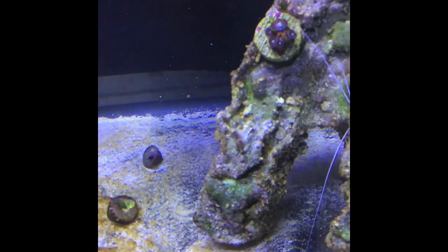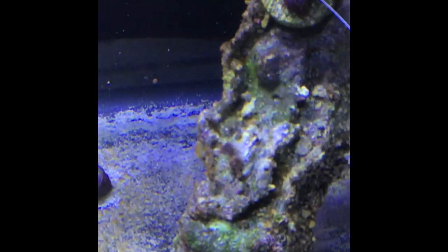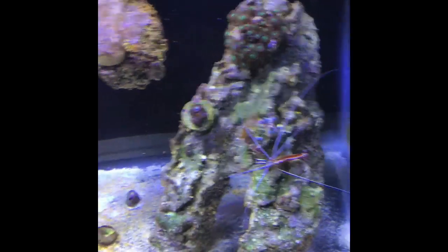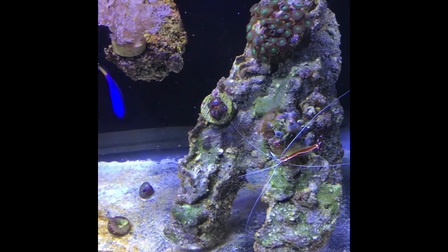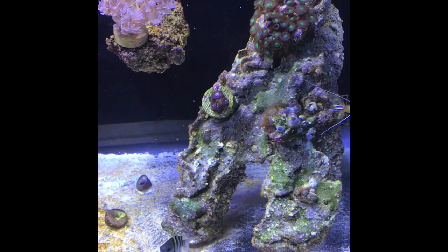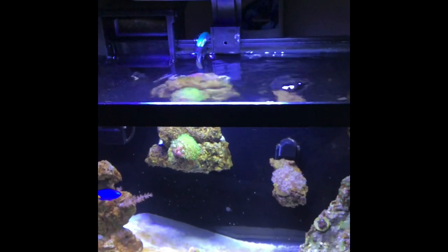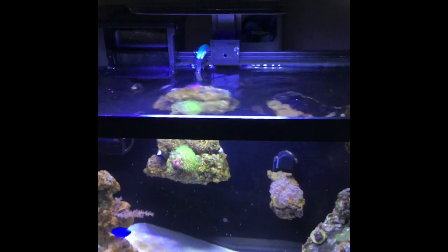Over here you can't really see them because they're closed up today for some reason. The Zoa garden is doing well — especially under the blue light, they're just lighting up this side of the tank. As far as the light goes, I have this CoraLife light that I got at Petco for only $20 with coupons. It has a one-touch controller for blue, off, and white. I run the full spectrum from about 9 in the morning until 4 in the afternoon, then switch to blues until 8 o'clock when the tank shuts off.